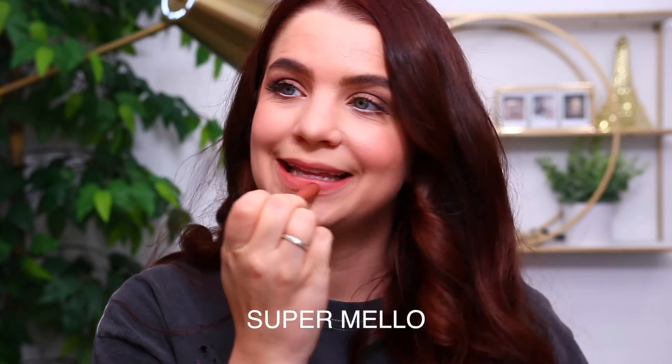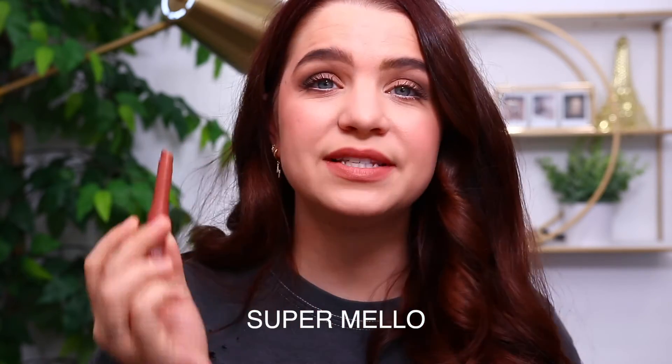The next shade is called Super Mellow. This one is described as a soft, cool pinky nude with a soft matte finish. They are pretty easy to apply — I don't feel like you need a lip liner or anything, pretty easy to just swipe on your lips. So there is the shade Super Mellow.